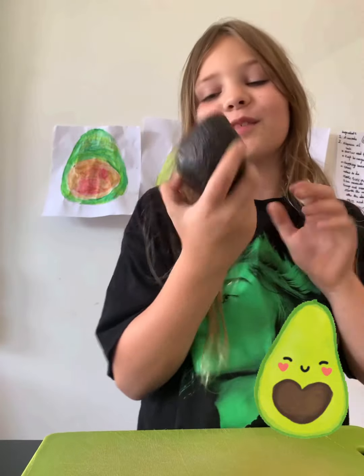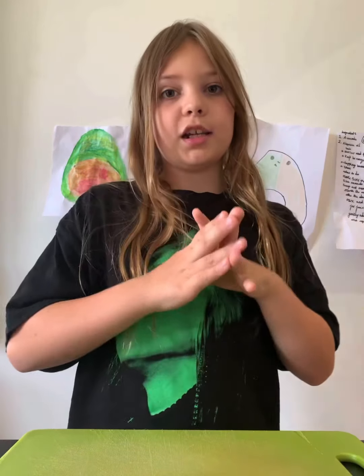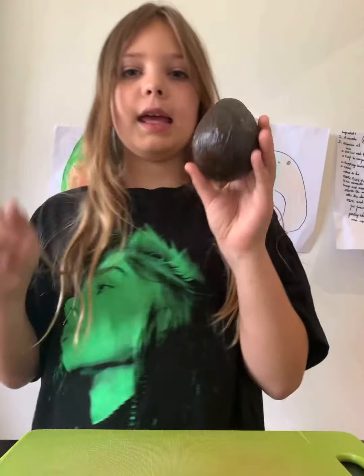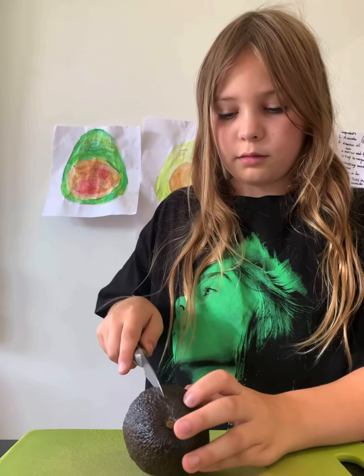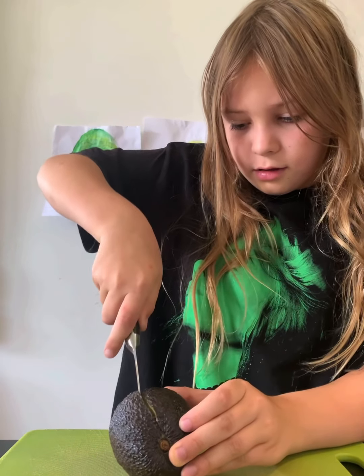And of course an avocado. One thing I'd like to say is make sure you have a parent or guardian with you when handling knives — I don't want anyone cutting themselves. I've got my mum here so we've got parent supervision. Cut it in half.